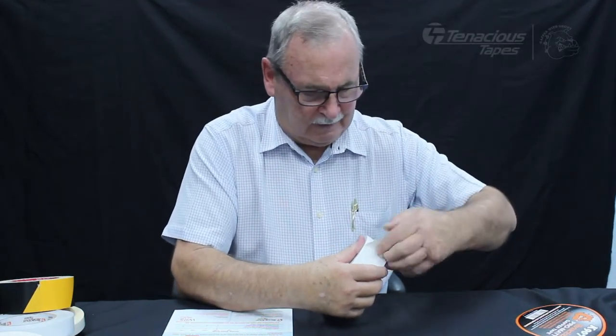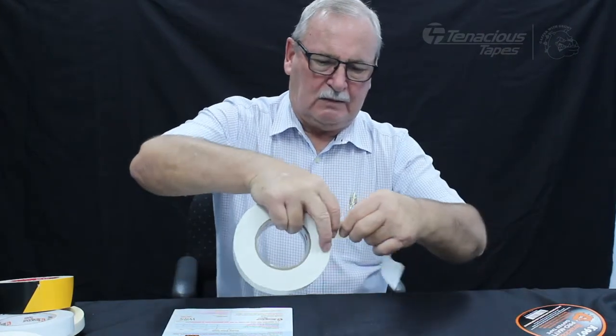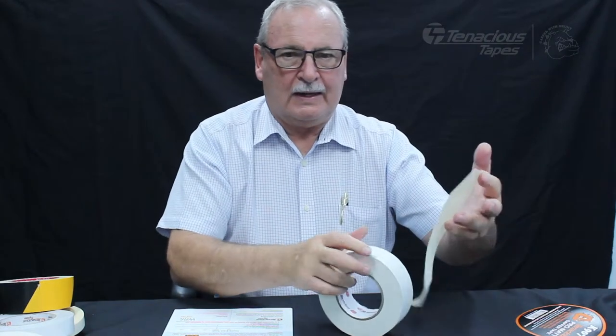We also have another product that we've introduced, which we class as a gaffer — it's a pro matte gaffer tape with a matte finish and easy tear, and we're finding it works very well.